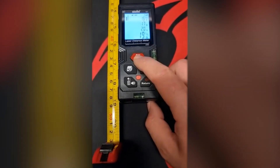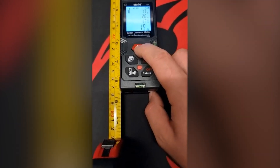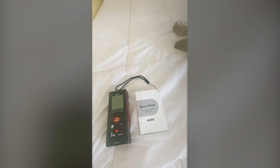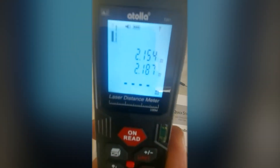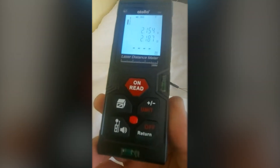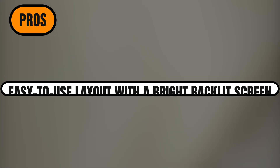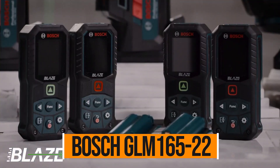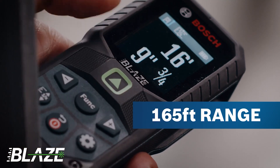That said, you'll notice where corners were cut to hit that low price. There's no holster, no clip, and no tripod mount. It also feels lighter and more fragile than other units — definitely not the kind of tool you'd want to drop. And unlike others, it doesn't come with a warranty. So if you're a bit rough on your gear, this might not be the best fit. But if you take care of your tools and just need something basic and reliable, the Atola T201 delivers more than you'd expect at this price point. Pros: super affordable with solid functionality; easy to use layout with a bright backlit screen; includes area, volume, and indirect measurement modes. Con: feels a bit flimsy and doesn't come with a case or mount.